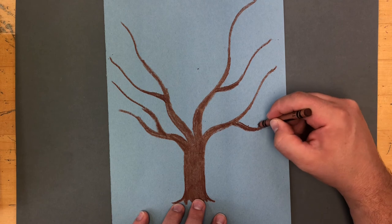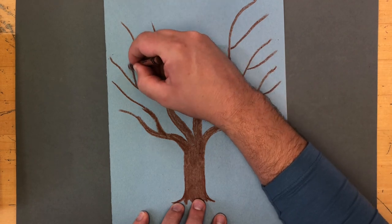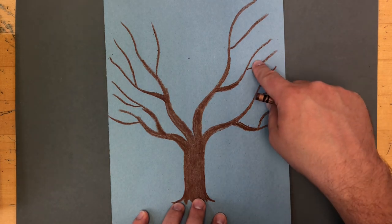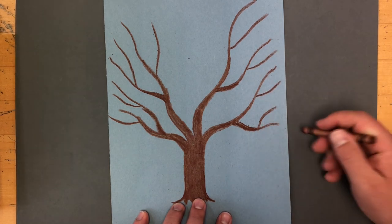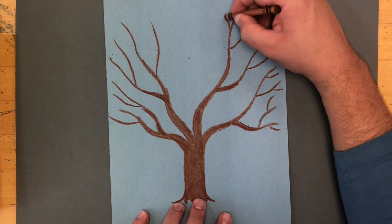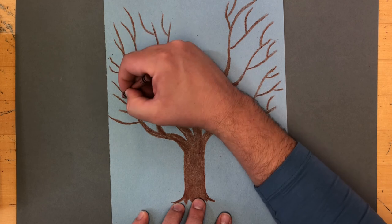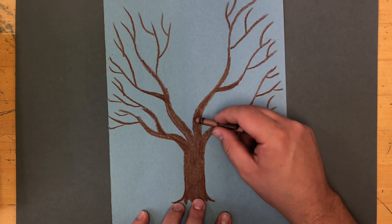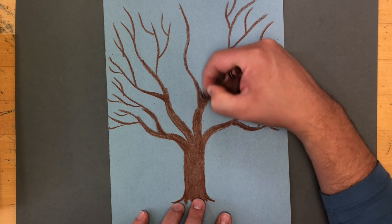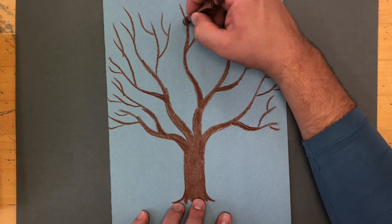Now those branches look nice and sturdy. I can split off and make new branches coming off of each one of those, which will once again double the amount of branches, giving me 16 branches now. I can split each of those branches once again. Notice that I am not thickening any of these branches because I'm so far out on the tree that I don't need to do that — the branches are very thin so that they are light enough to stay up without falling over. I'm going to fill in the space in the middle a bit with another branch because I think it looks a little empty.